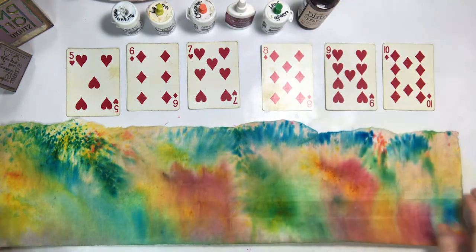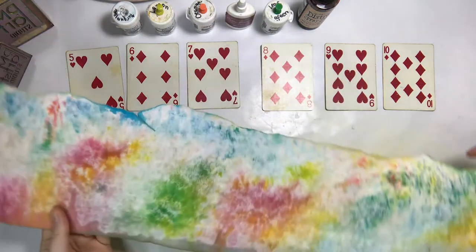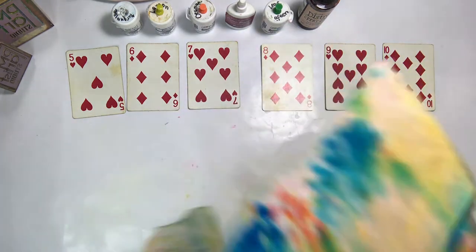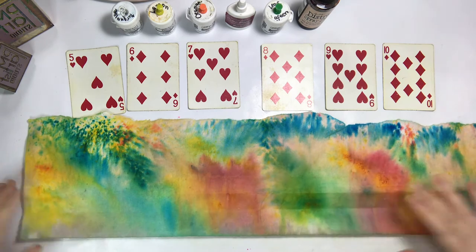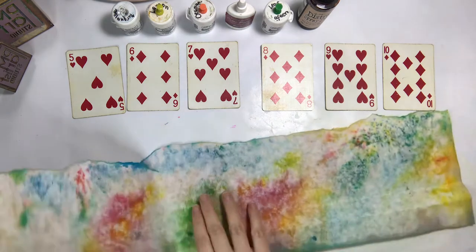I used some distress ink — I believe it was Tattered Rose — just to fill in. You can still see the white on this side, but on the other side I just didn't want there to be that stark white. The Tattered Rose did a beautiful job. Now that we've talked about the color, we'll get right into the fold.